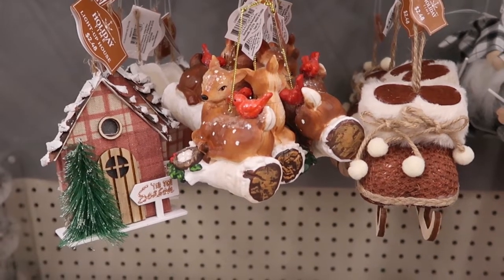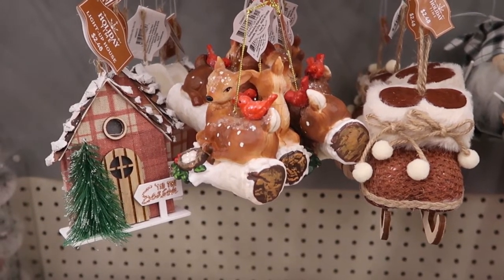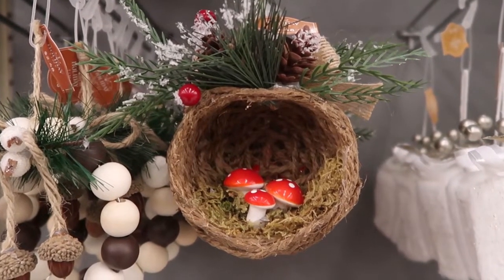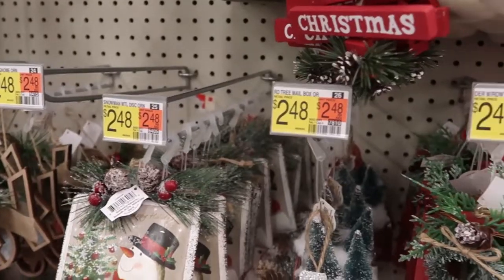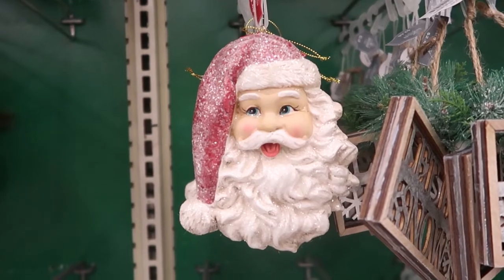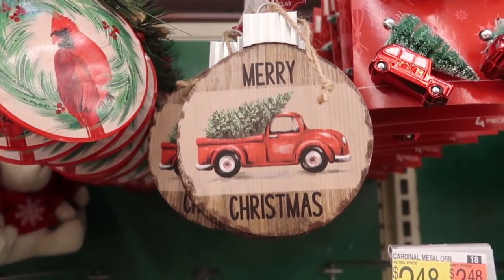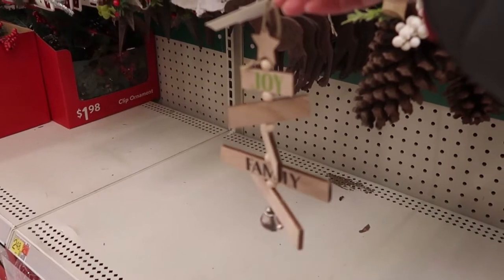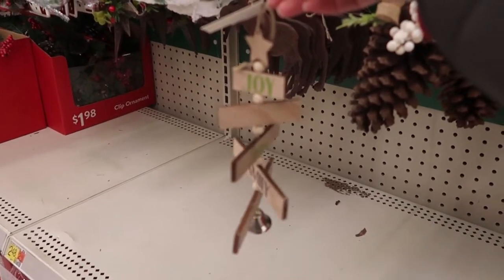They also have some nature-inspired ornaments, beautiful pieces here. Loving this little mushroom design — this is so cute. I know someone who would love that. Now the ornaments are a little bit higher priced, $2.48. So obviously in the times we're living in, the prices have increased some from what they have been in the past.